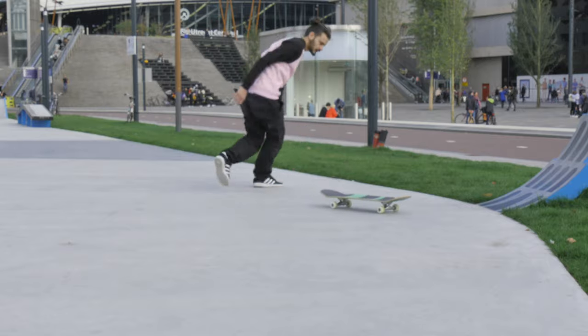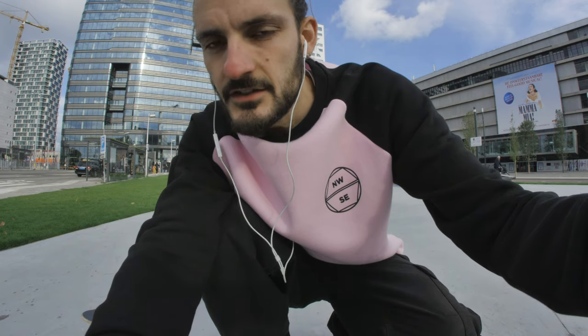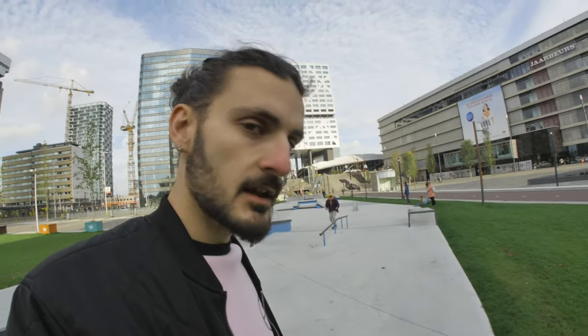There you go — perfect, frontside shove-it! I think it's kind of easy. Well guys, this was my video, this tutorial about the frontside shove-it here in Utrecht at this beautiful skate park, super super nice. I hope you learned from my tutorial. Let me know in the comments if you learned frontside shove-it. If you liked it, give me a like, and maybe I can teach you some more things. See you in the next one!